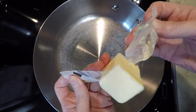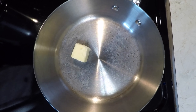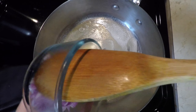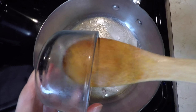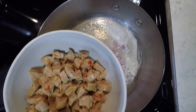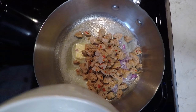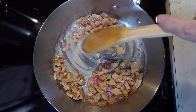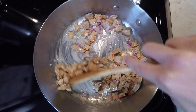To a three-quart pan, add butter of your choice. Partially melt over medium heat. Add the shallot and the sausage, and stir to coat. Cook for about five minutes until the shallot is soft.